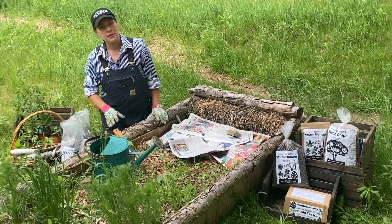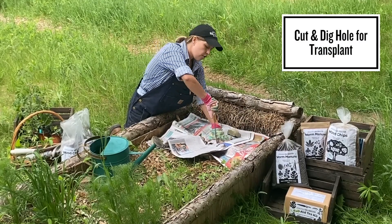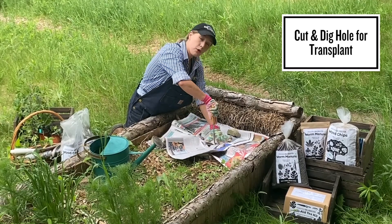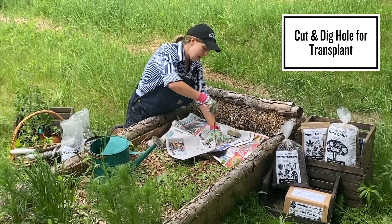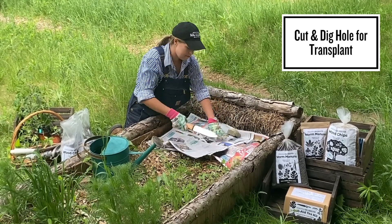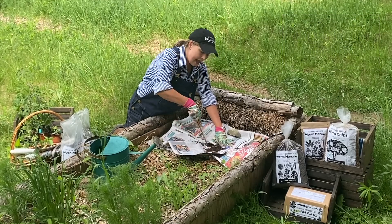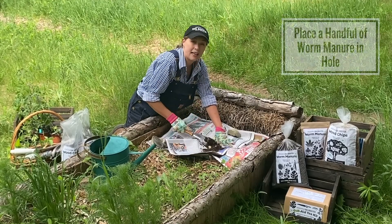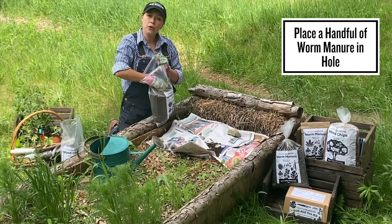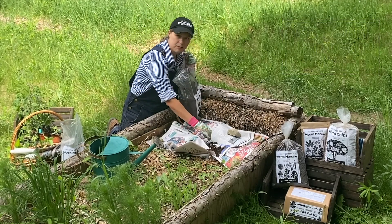Once that paper is down, you're going to cut out a hole for where you want to transplant your crop. In this case we're going to transplant a pepper. Don't be afraid to really get some elbow grease in there. You do want to dig a fairly deep hole, because we're going to put a handful of worm manure in the bottom of the hole — that's going to help ensure that the plant thrives as soon as it gets transplanted.